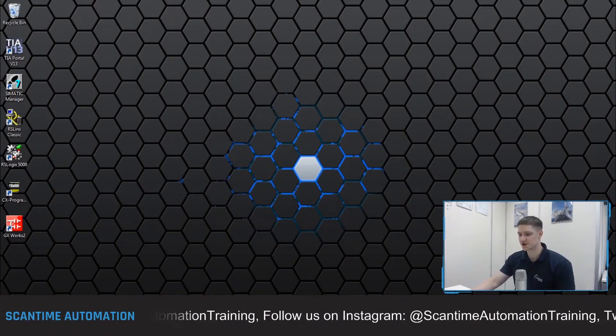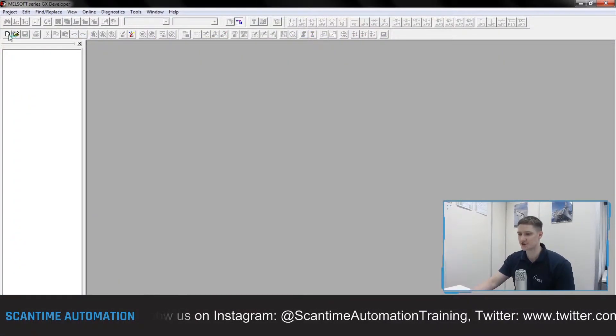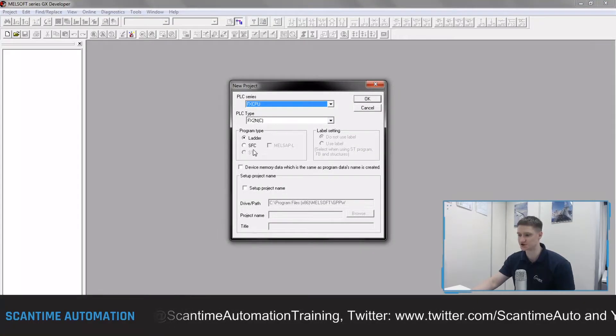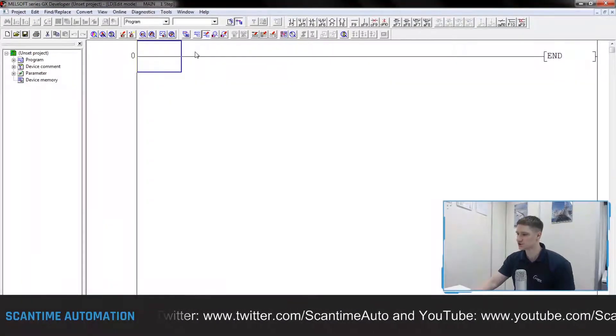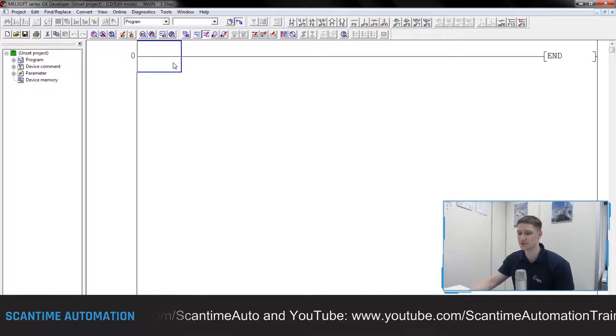Let's get into this week's video. What we're going to do is open up GX Developer, just like we did last week, using version 8. I'm then going to create a brand new project — it's going to be an FX CPU, FX2N, and we're just going to be using ladder as well. Here is our blank project, similar to what we had last week.